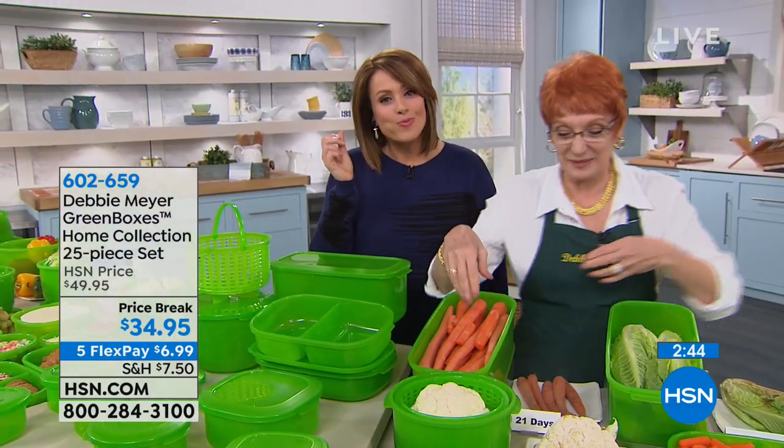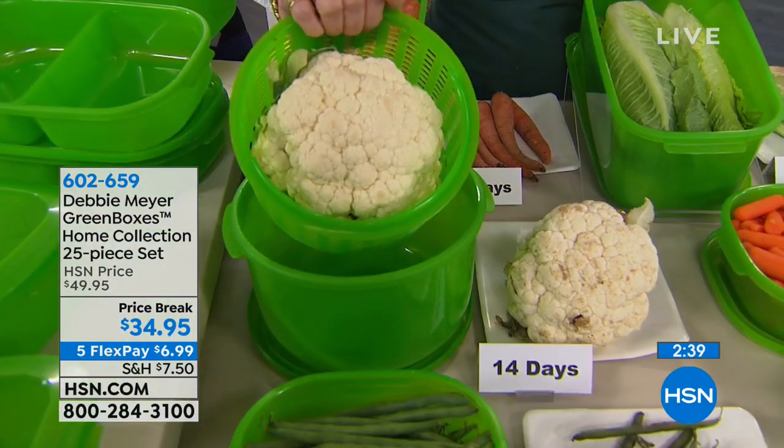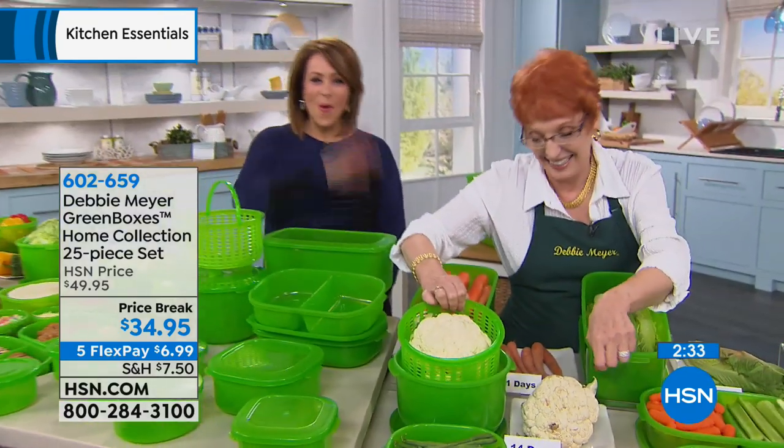It's easy to wash, easy to take care of, and stacks up really nicely so you don't need a whole bunch of space. It's great. What a great call — thank you, Debra, so much. Have a great day. Bye-bye.